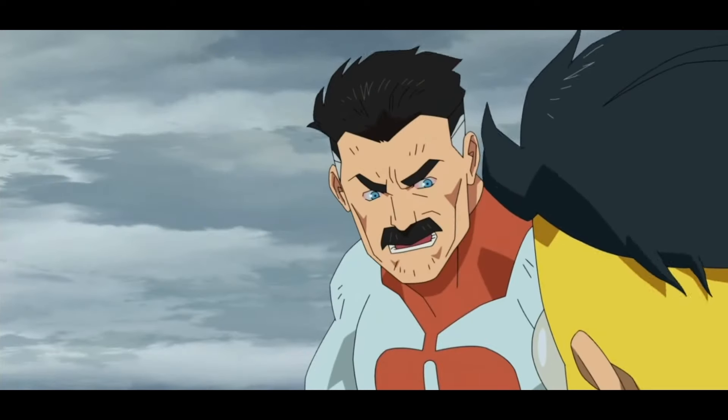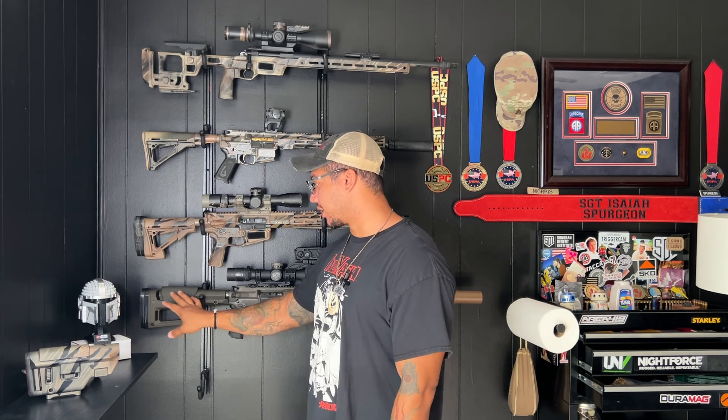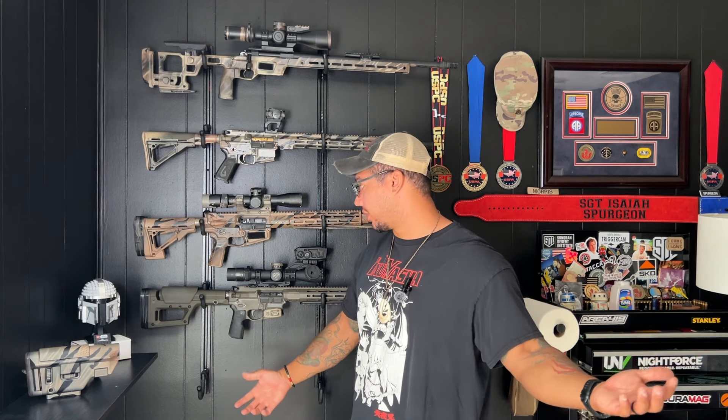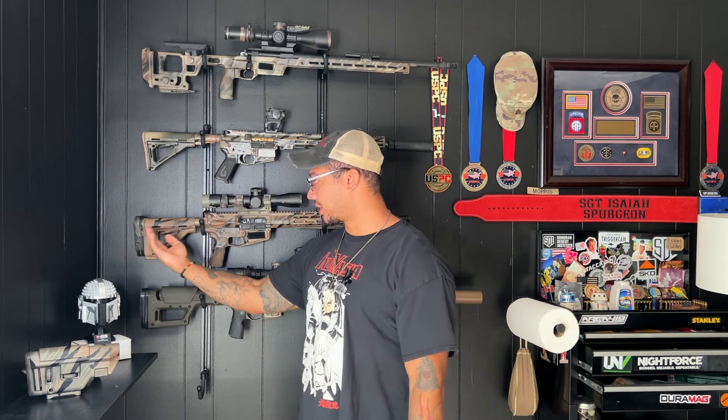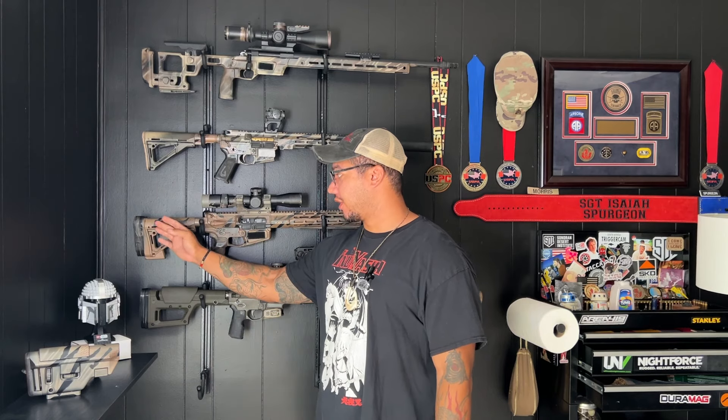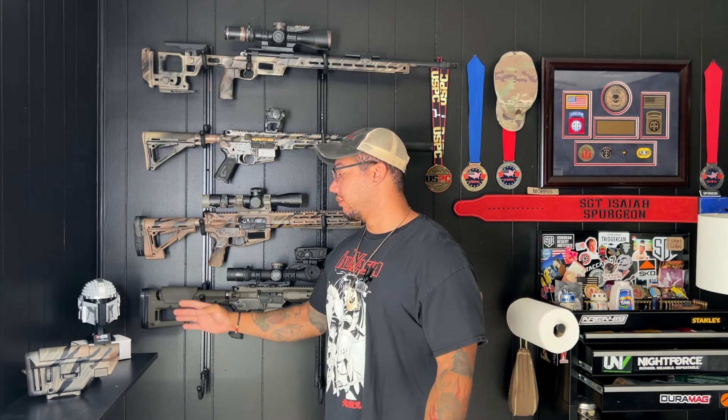It's cheaper, it does what the CTR is trying to do better, and it looks sick — win, win, win in my book. But at the end of the day, that's for you to decide. It's your money, it's your use case. If you think collapsing the stock is worth $180 to you, dope. If you like that look over this look, dope. I just thought I'd bring you something a little different today. Let me know in the comments if you have an upgraded CTR — is this something you would consider? Or if you're trying to get into scope carbine, now you've got a little more information since you don't really see too much online comparing these two. Let me know what you think down below.